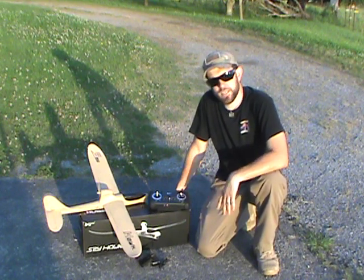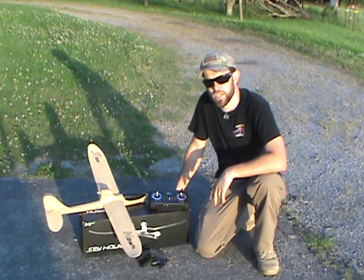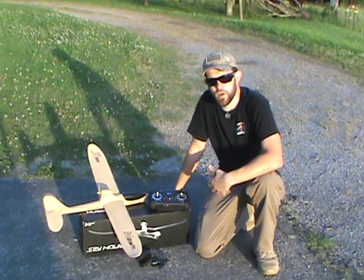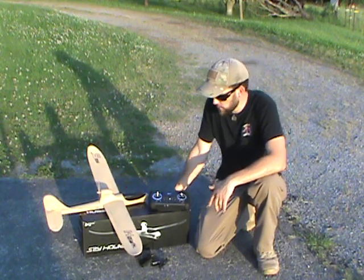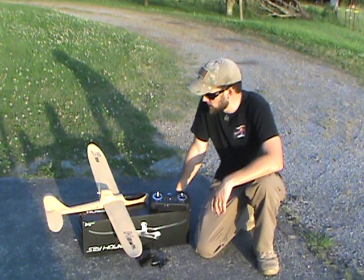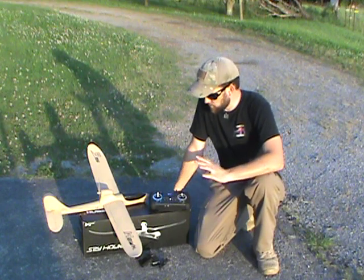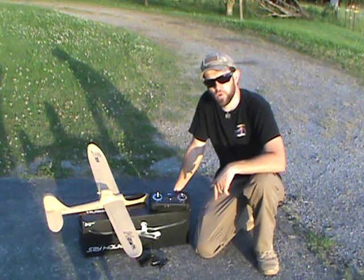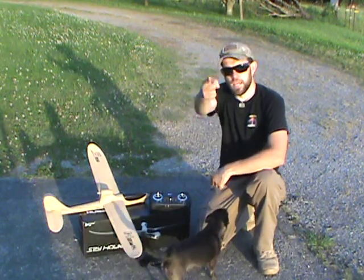This drone is an awesome investment, I believe, for those that want to have an extra asset for security purposes. Give it a thumbs up — definitely check this out. I'll put the link in the video description below where I got my unit, and until we see you again here at the 7 Trumpets Prepper channel, I hope you have a most blessed day in Yahushua's name.